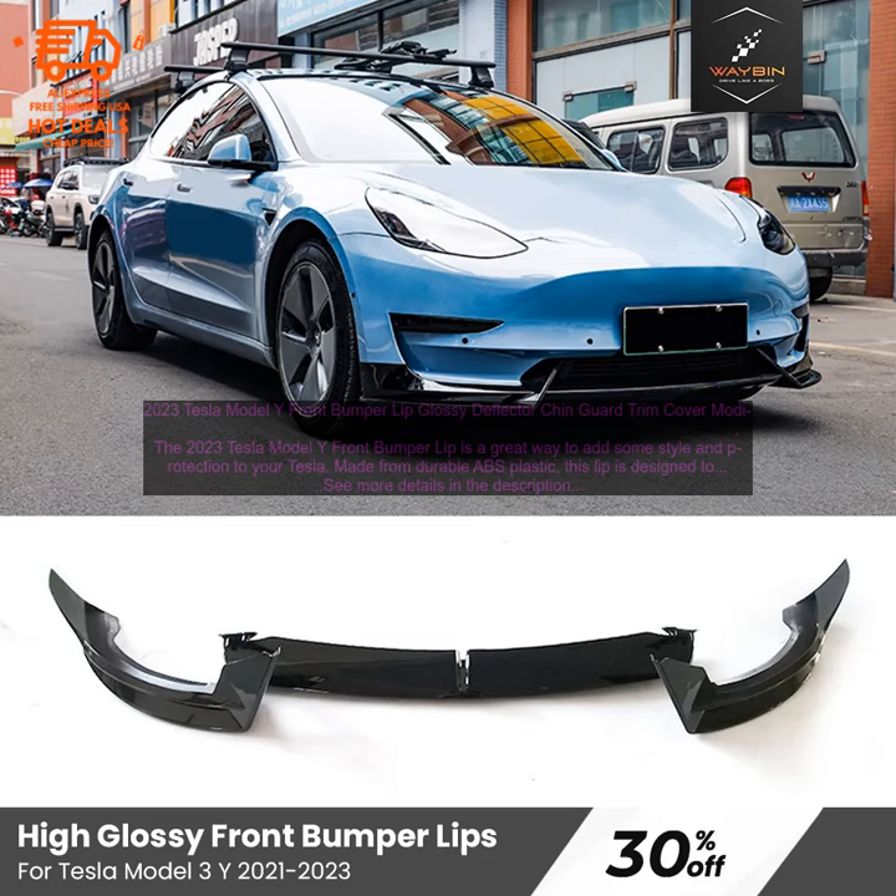The 2023 Tesla Model Y Front Bumper Lip is a great way to add some style and protection to your Tesla. Made from durable ABS plastic, this lip is designed to deflect rocks and debris away from your bumper. It also comes with a matte black finish that will give your Model Y a sleek, aggressive look.